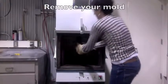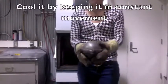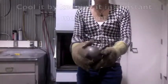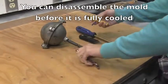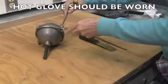Remove your mold and cool it by keeping it in constant movement. You can disassemble the mold before it is fully cooled, but hot gloves should be worn.